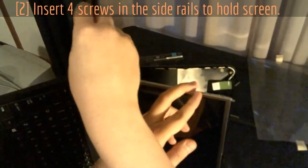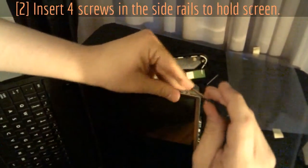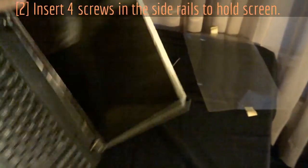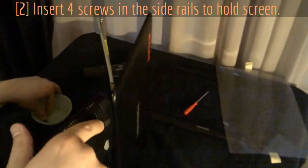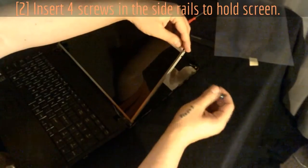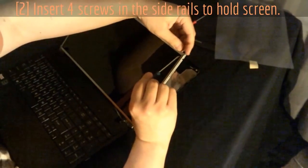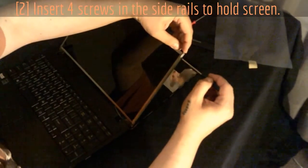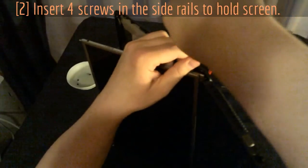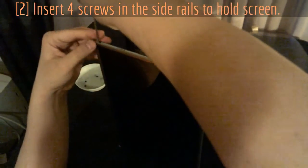Don't tighten the screws all the way down just yet — leave yourself a little play because you'll have to line them up. Get the top one first, then the middle, just so it holds together and isn't flopping around. Leave them a tiny bit loose. Use the corner piece as a guide — make sure that corner is tight in there before tightening down so you know you're in line. I find it easier to tighten the screws like this rather than flat on the table. Try to get them snug but don't over-tighten and strip them.